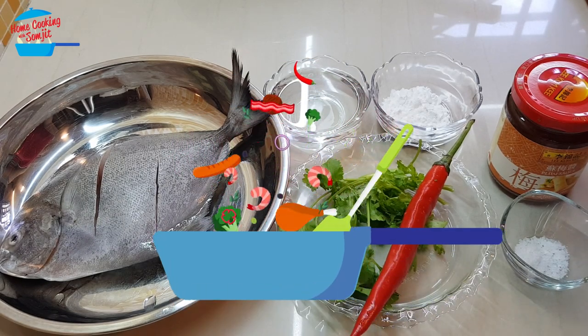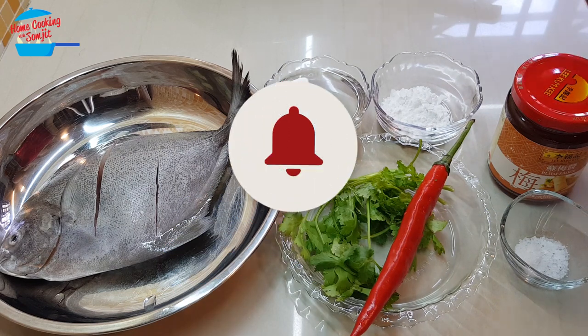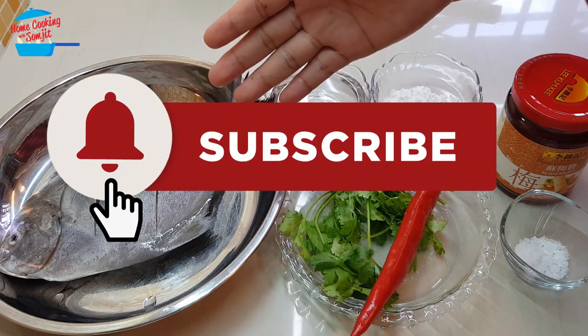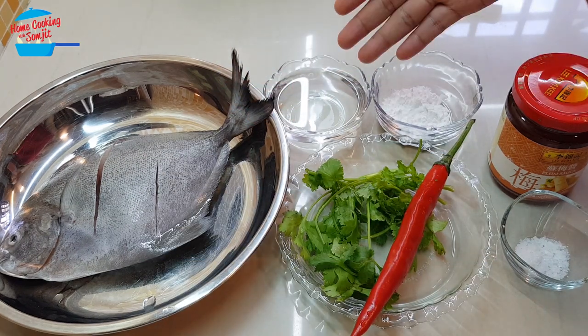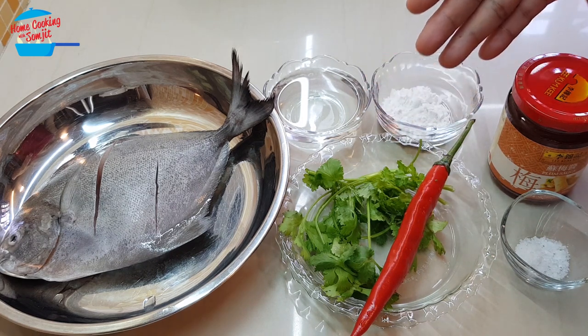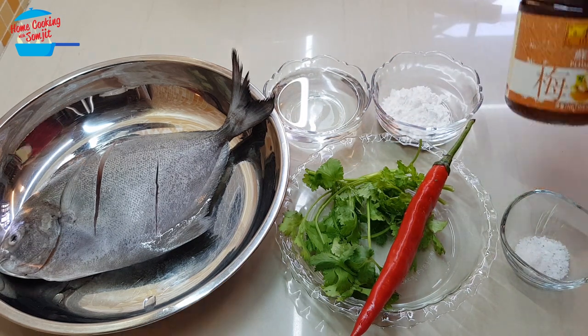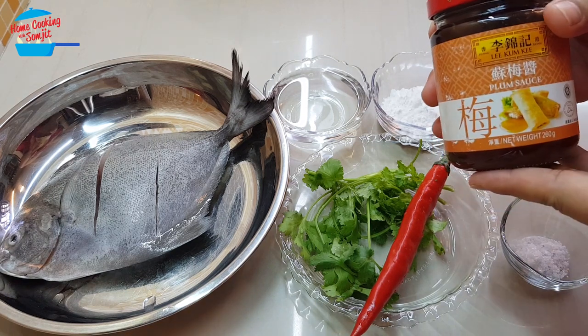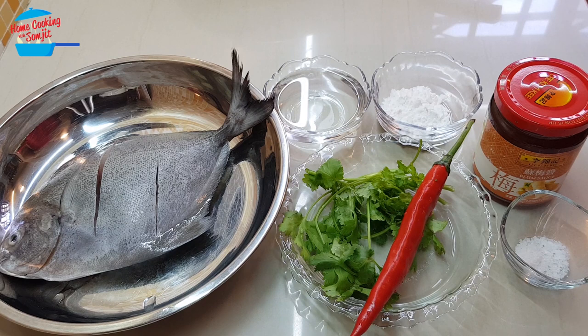Today I'm going to cook deep fried fish with plum sauce. I have one small piece of black plum fruit. For the fish of this size, it's for 2 persons. I have some water, the Belgian flour, cilantro and chili for garnishing, salt, and for the plum sauce, I'm using Lee Kum Kee plum sauce. This is going to be a very quick preparation.